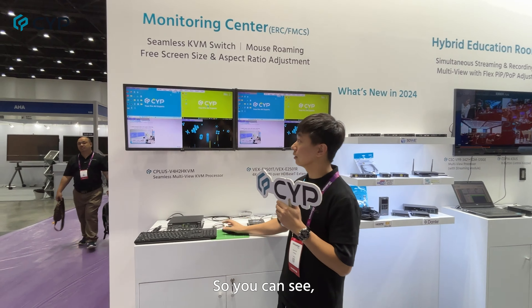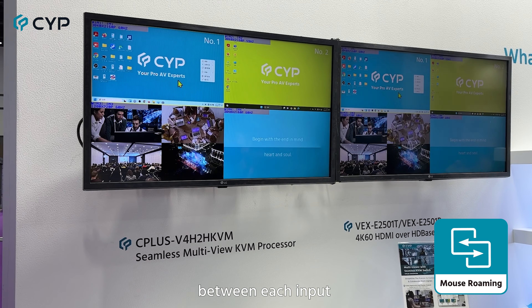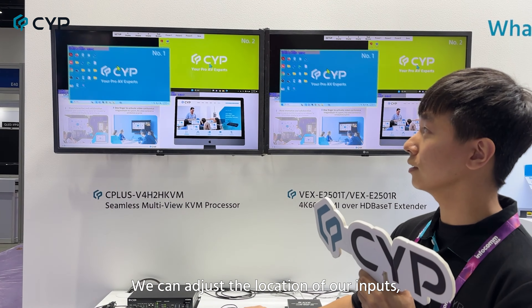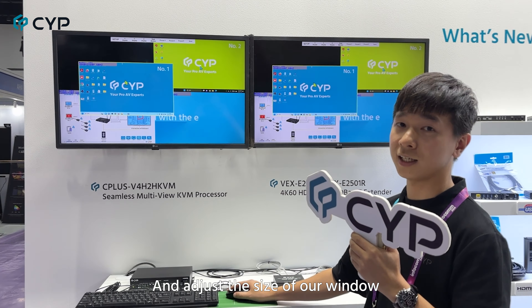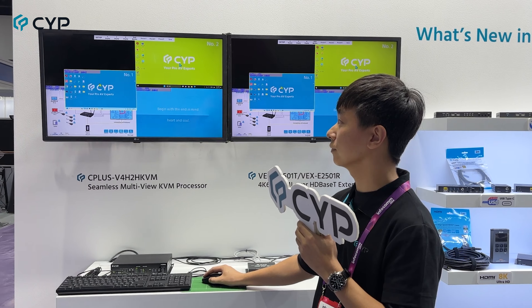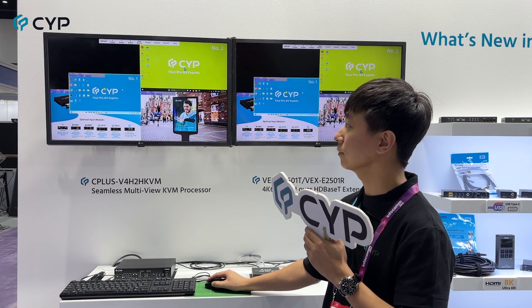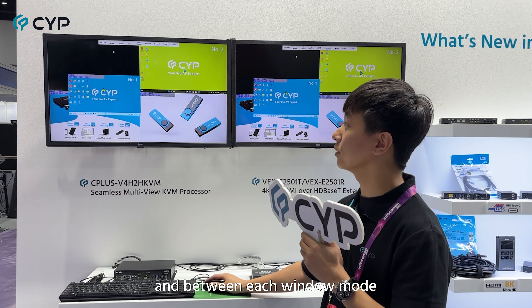As you can see, we can easily roam the mouse between each input. We can adjust the location of our inputs and adjust the size of our window. We can also seamlessly switch the inputs and between each window mode.